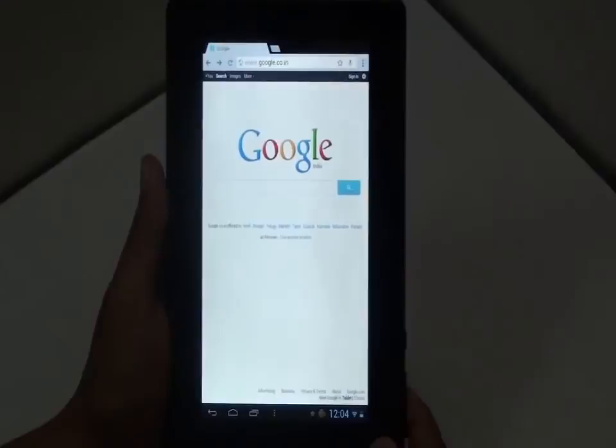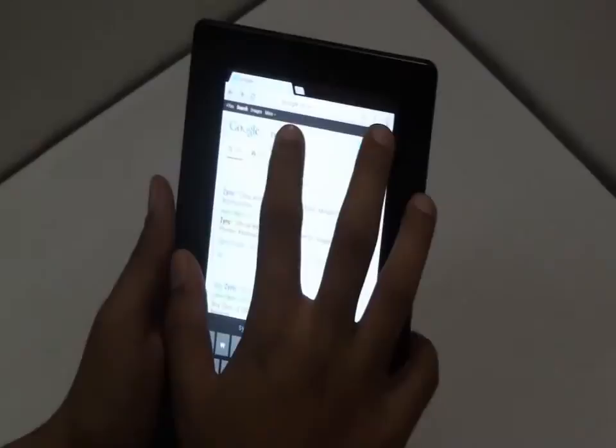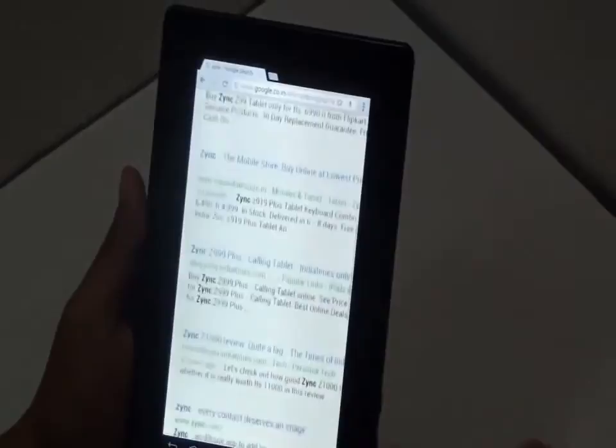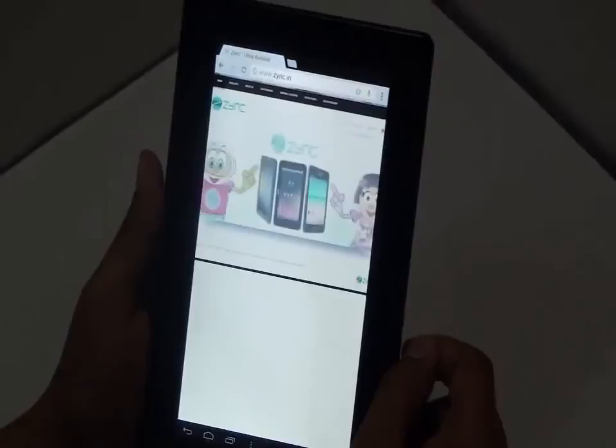Let me show you the internet experience on this tablet. One can connect to the internet through Wi-Fi or a 3G dongle. Let's open up a webpage. As you can see, the scrolling is pretty good and fast. The pinch to zoom is also pretty good. The website opened up very fast.